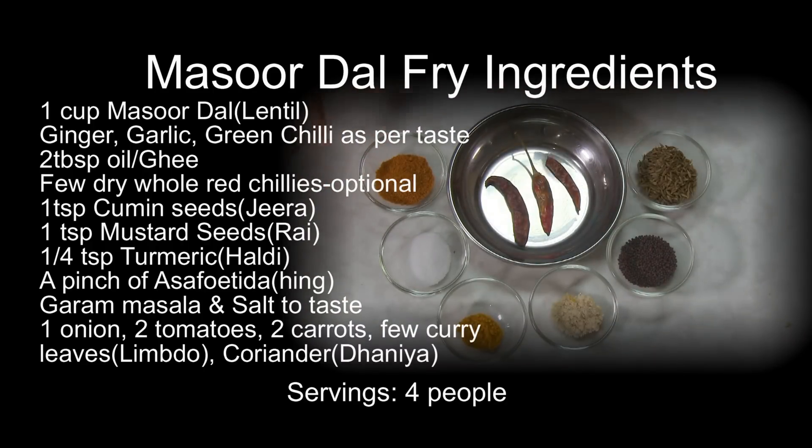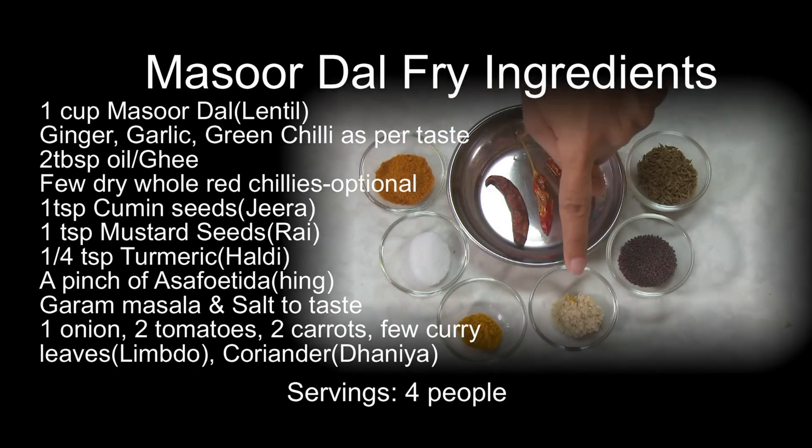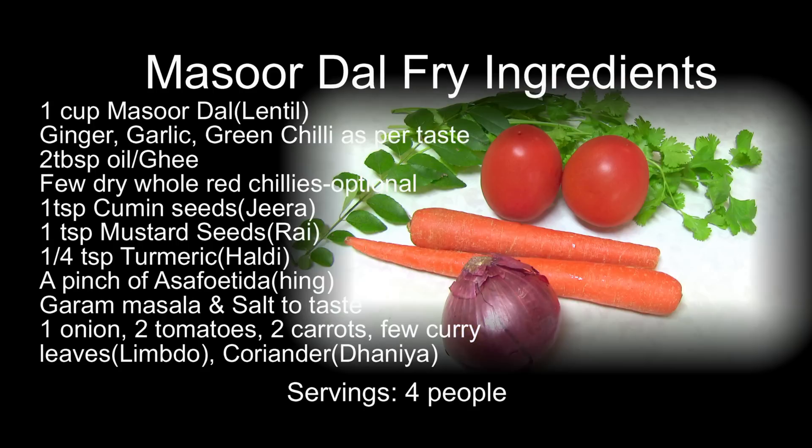Here I have different spices and ingredients: whole dry red chilies, garam masala to taste, salt to taste, a pinch of turmeric powder (haldi), a pinch of asafoetida (optional), mustard seeds, cumin seeds (jeera). Vegetables and herbs as well.